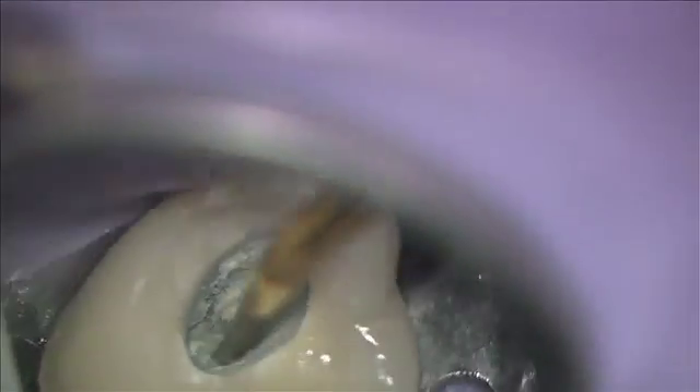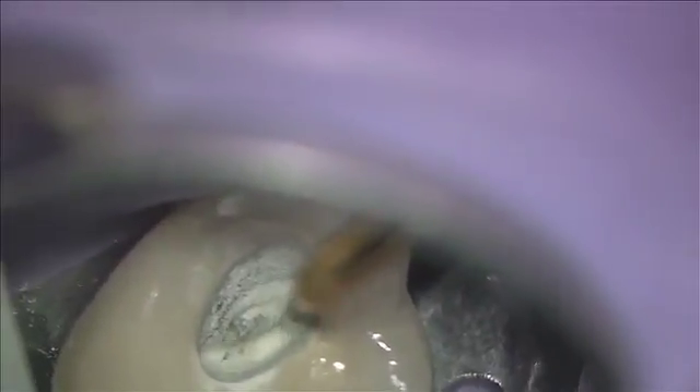Ultrasonics and magnification are the ultimate weapons in calcified canal cases. In molars, I would not do molars without those two tools.